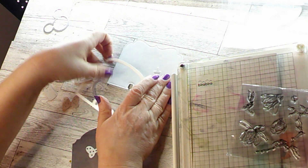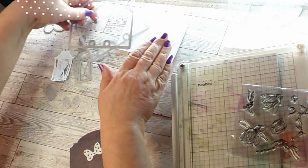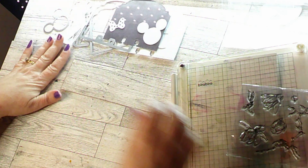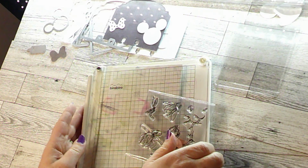I also wanted to show you how the stamps stamped out really quick. I'll scoot this over here — I just have an envelope that we're going to stamp on.